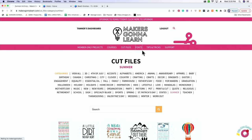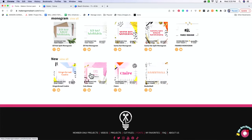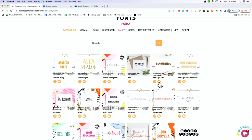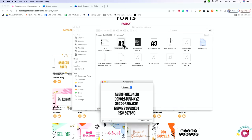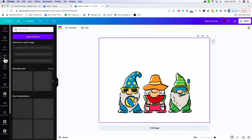Let's go back to the Makers Gonna Learn website and download a font that we think would match with our little beach gnomes. If you select the Fonts category, we have so many different options and we constantly upload new fonts every month. Let's do something cute and whimsical — we'll go to the Fancy category. Let's go with Atmospheric — one of my favorite fonts. I'm going to download it, click on the zip file to unzip it, then double-click it to install the font, and then go back to Canva.